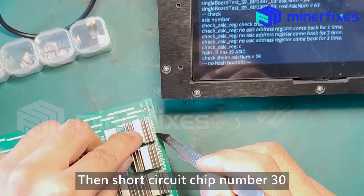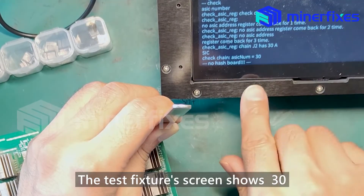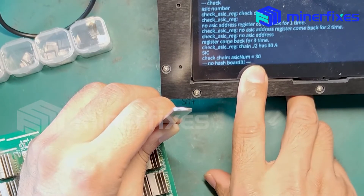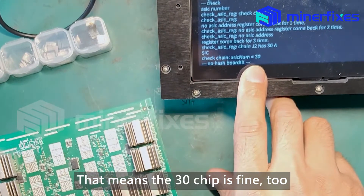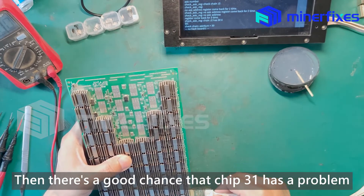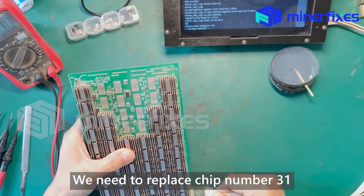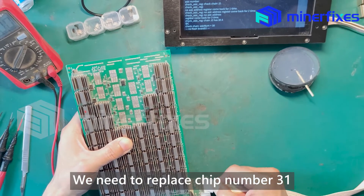Then short circuit chip number 13. The test fixture screen shows 13, which means the 13th chip is fine too. Then there's a good chance that chip 31 has a problem. We need to replace chip number 31.